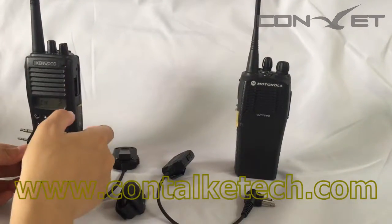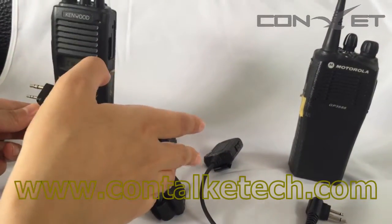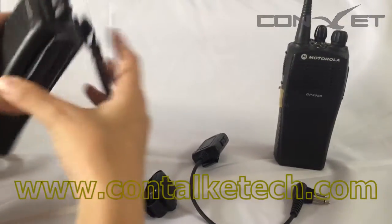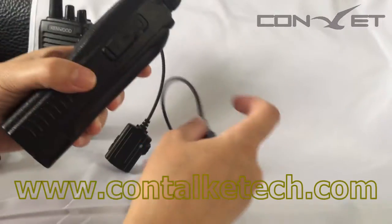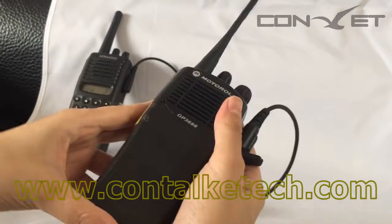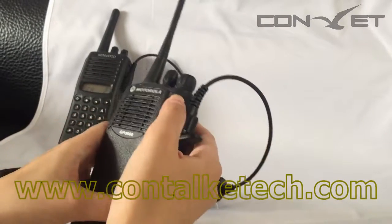For example, here is a Kenwood radio and here is a Motorola radio, and the connector is different. So we have all kinds of connectors to adapt to most of the radios in the market. This is suitable for the K connector, and this is a different connector for the Motorola radio. Multiple pin and one pin connectors are all available.